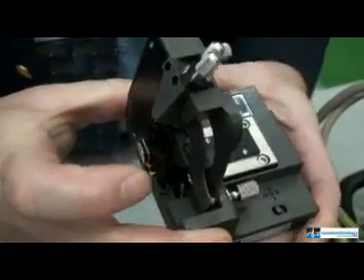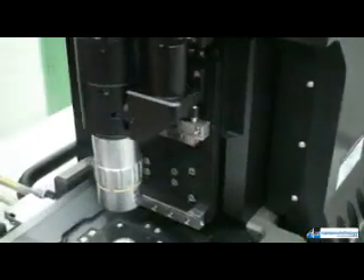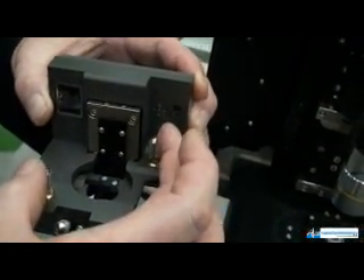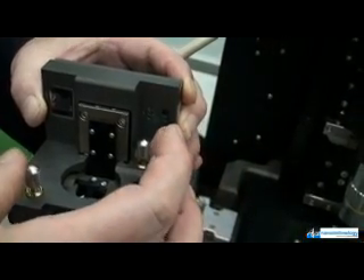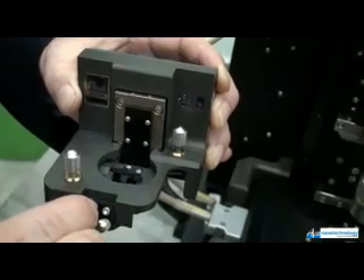The Z head fits onto a dovetail rail on the stage, making it easy to slide on and off to change the tip, which is mounted magnetically at the end of the Z scanner. For AFM feedback, laser alignment knobs on the top of the Z scanner are adjusted to fine-tune the position of the feedback laser for the AFM scan, or for an NSOM experiment.